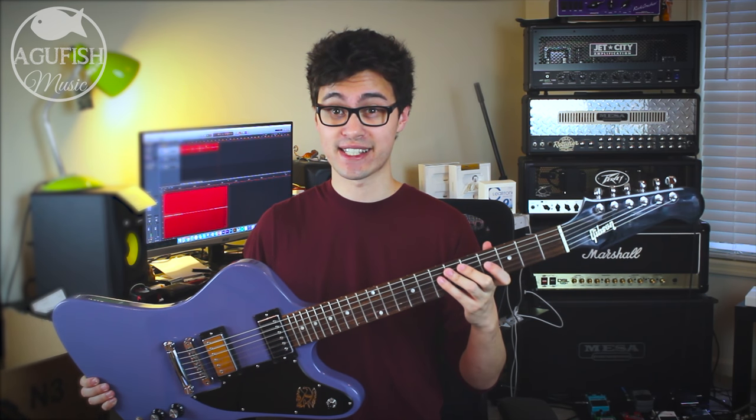Hey guys, it's Hunter. Welcome back to another video. I've been quite impressed with Gibson's main 2017 lineup so far, so I figure it's time to give a proper Firebird a go. Let's take a closer look at the Gibson Firebird Studio 2017 T.